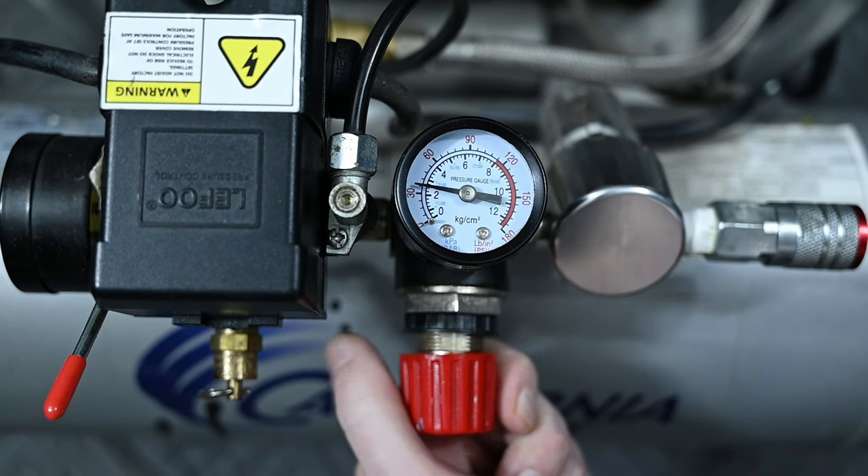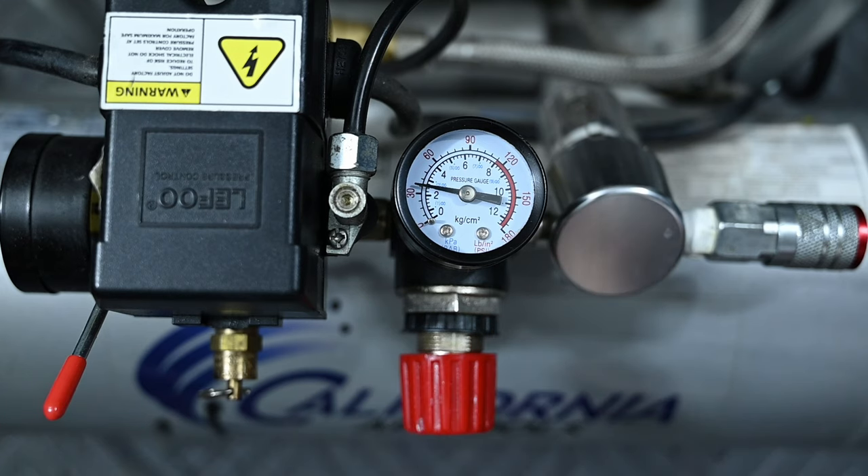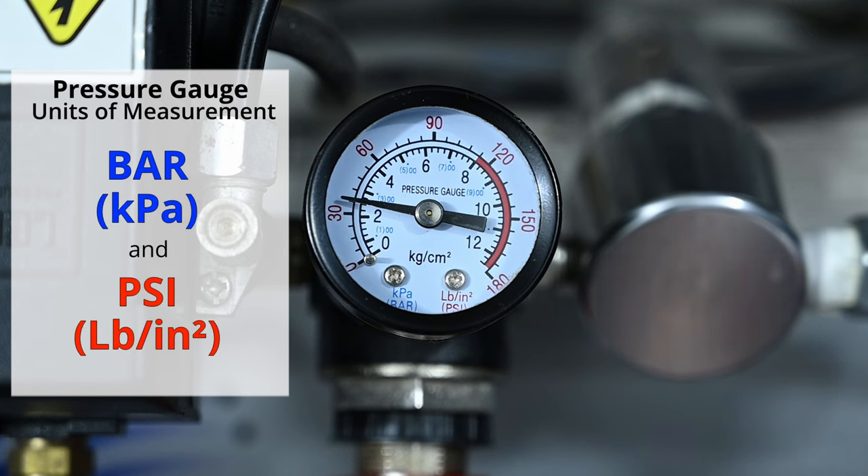You turn it to the left to get a lower PSI, and you turn it to the right for a higher PSI. Most regulator gauges have two units of measurement on them: bar and PSI.